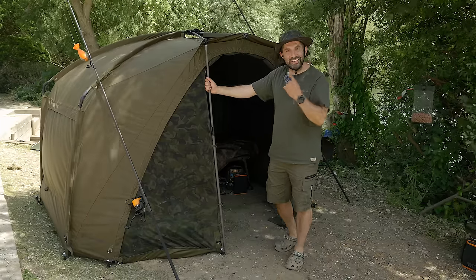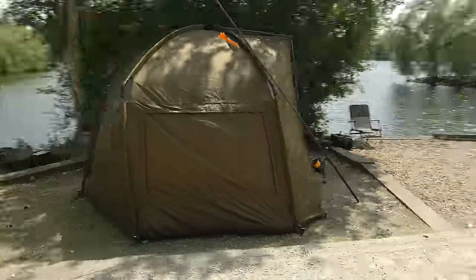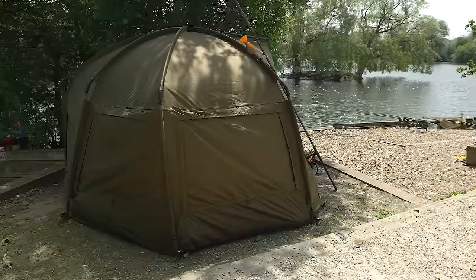It's tall, isn't it, this bad boy? This is the Frontier XD. That's why it looks extra tall on me. An amazing, amazing bivvy. I absolutely love it.